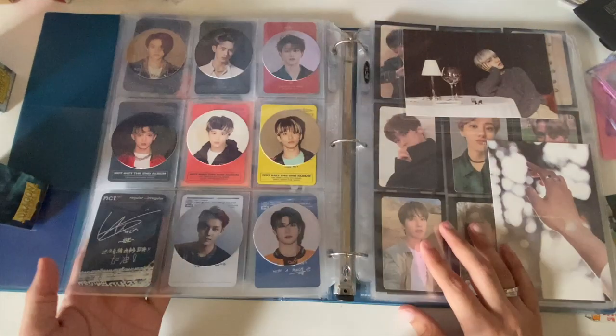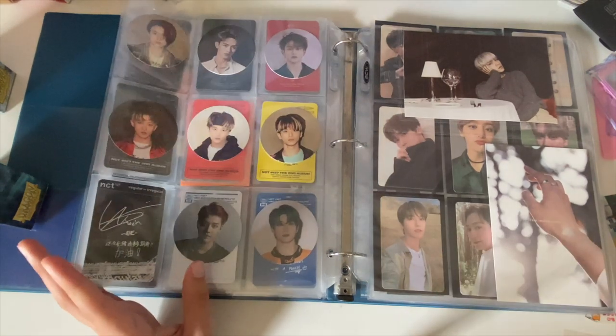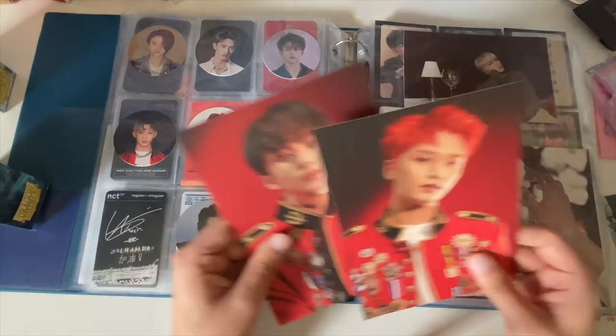Alright, NCT page. We have Win Win — this is from Regular-Irregular. Obviously everything's up for trade if it's not my bias — go look at my trade Instagram, I have it popping over there.